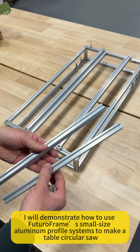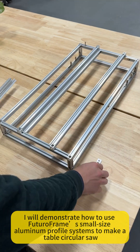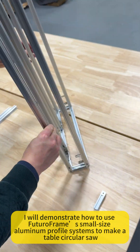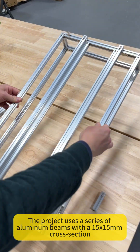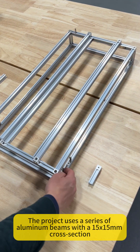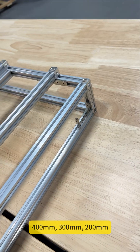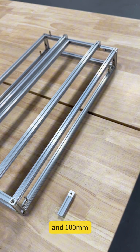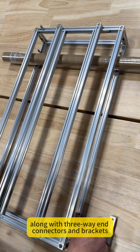In this video, I will demonstrate how to use Futuro Frame's small-size aluminum profile systems to make a table circular saw. The project uses a series of aluminum beams with a 15 by 15 millimeter cross-section, available in lengths of 600, 400, 300, 200, and 100 millimeters, along with three-way end connectors and brackets.